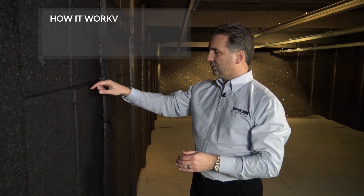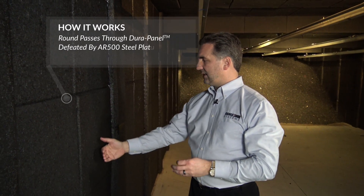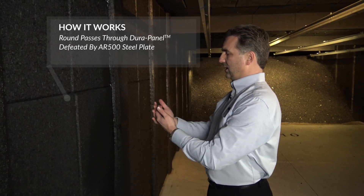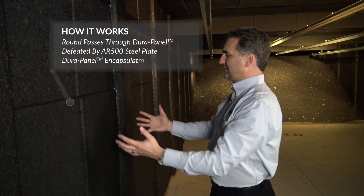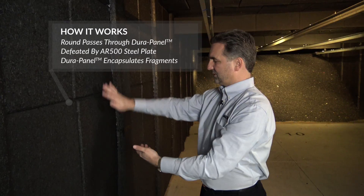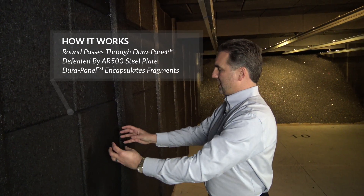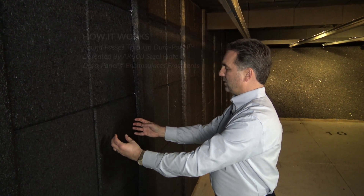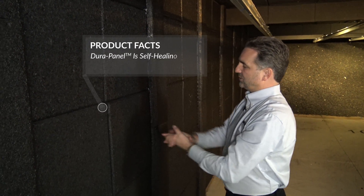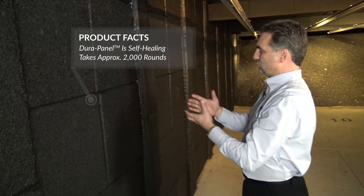It's really cool, and actually the first time you see it, it's quite remarkable. The round travels through, in this case, the two-inch dura panel and is defeated by the abrasion-resistant steel that this panel is glued to. At that point in time, the round is trapped, as is any of the airborne lead caused by its impact with the steel. The rubber product will, in most instances, heal over the entrance of the round, making it extremely durable.